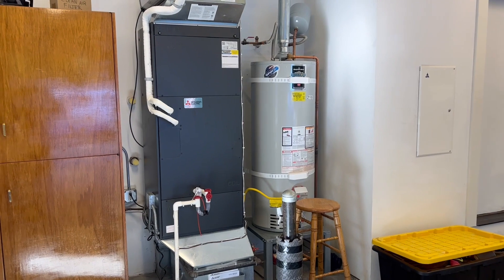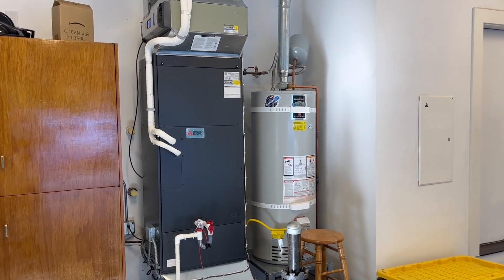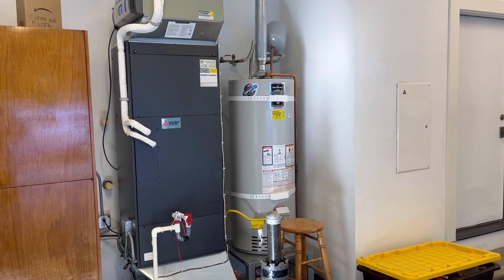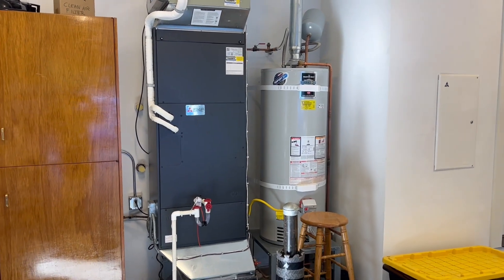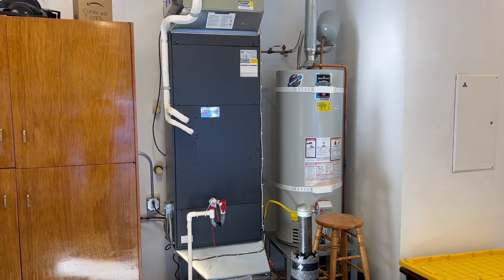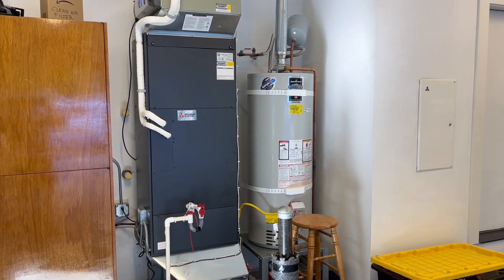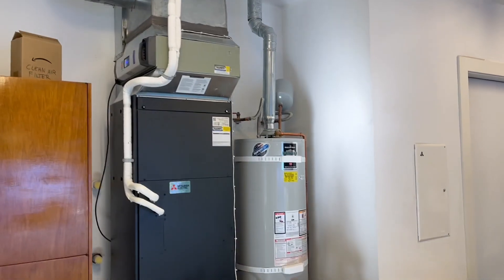This is a PVFY air handler — that's the City Multi version of their air handler. A few differences here between the PVFY and the SVZ: we have our own circuit needed to run the fan on this unit, and we have a communication line as well as a power line running between the indoor and outdoor unit. Just a little different — a couple more steps, a couple more dip switches, but all in all a very easy installation.